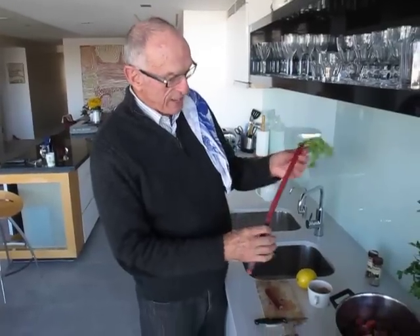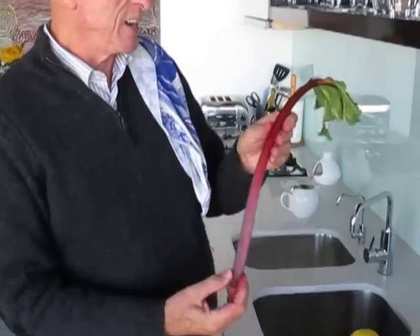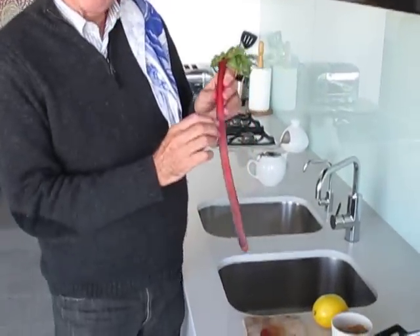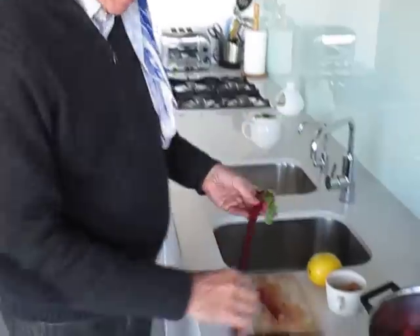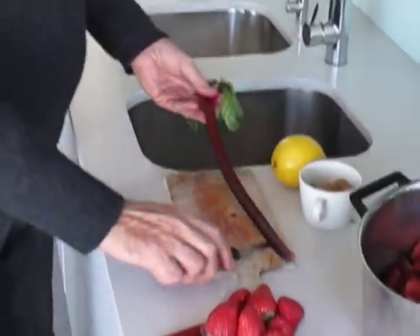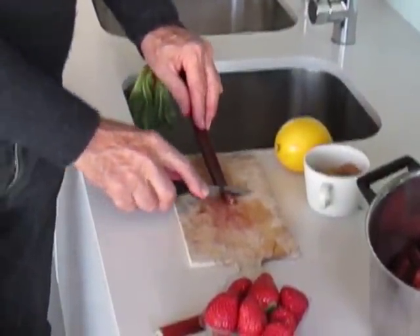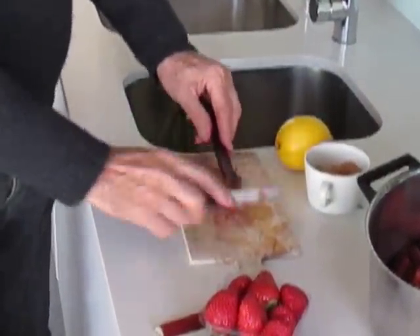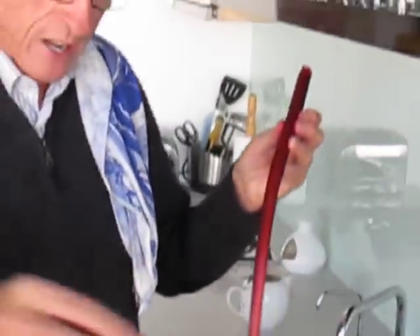I've had this rhubarb for a couple of days — it normally stands up nice and straight, but we're a little limp today. The important thing we do with the rhubarb is that we get the strings off it. I cut this bottom piece, which is a bit hard, cut that off, and then we just pull it down like this. And you see the string comes with it.